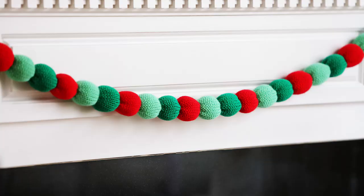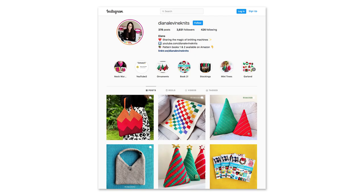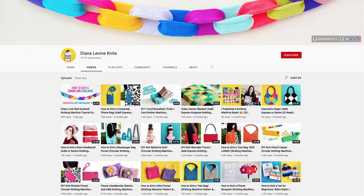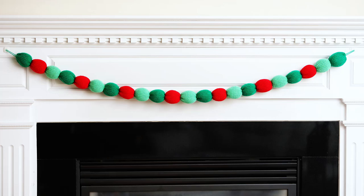If you make this project, please tag me at DianaLevineKnits on Instagram, Facebook, TikTok, and Pinterest. And if you enjoyed this video, please give it a like, comment below, and subscribe to the channel to stay up to date when I release my latest tutorials.